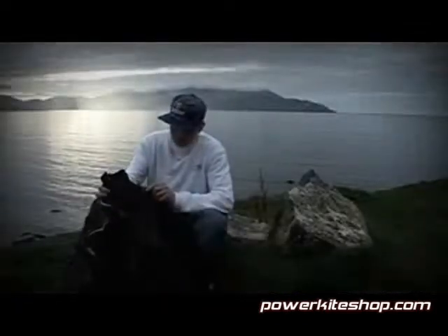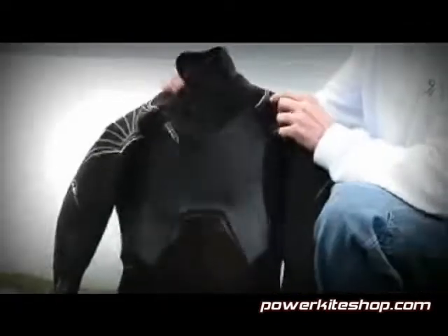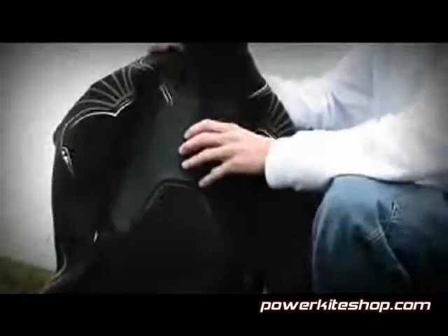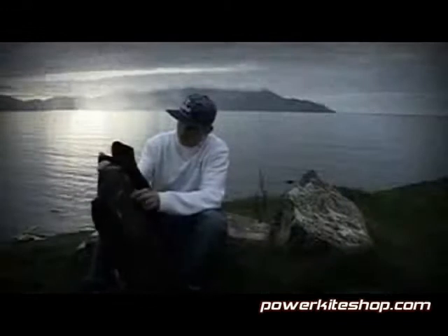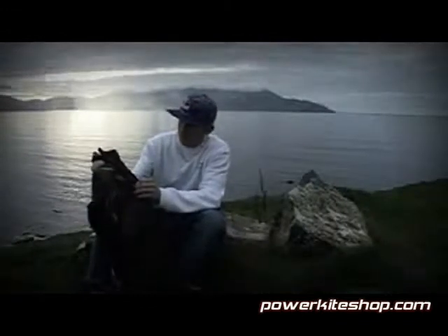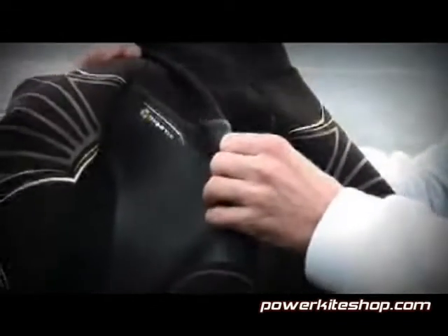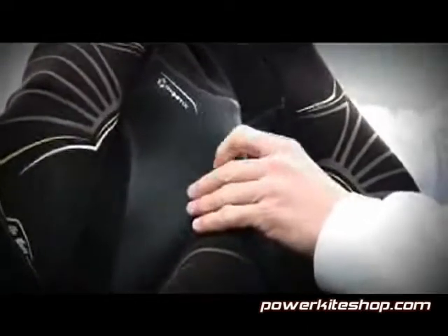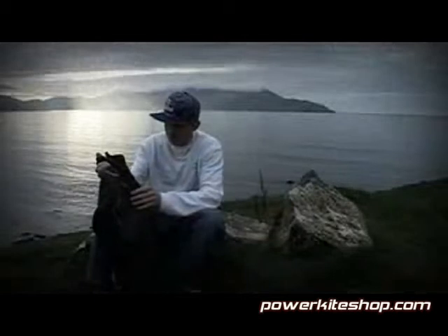The Cure wetsuit has a new panel layout which means that it is divided into different kinds of panels. On the chest you've got an extra thick panel for your lungs, so you've got it warm here on your chest, which gives in the winter an extra bit of warmth.